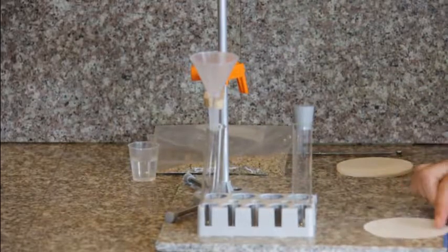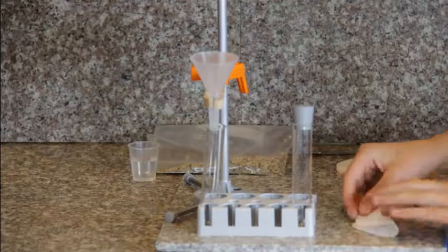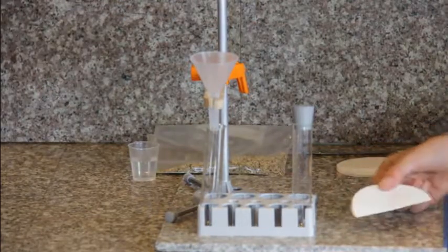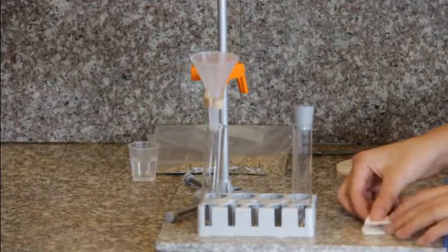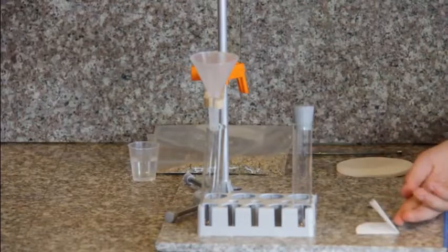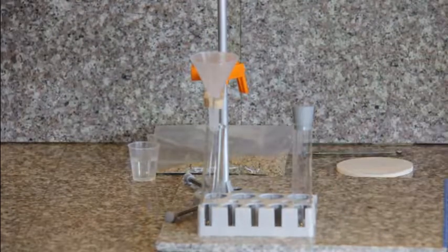First, you will need to take one sheet of your filter paper and fold it in half, making half a circle. Then go ahead and fold it in half again, creating a quarter of a circle. Set this aside for later.